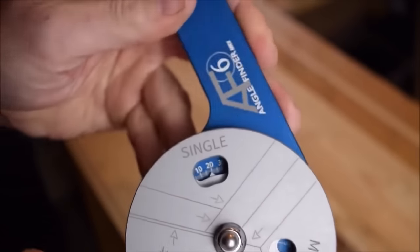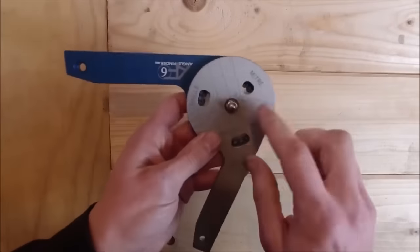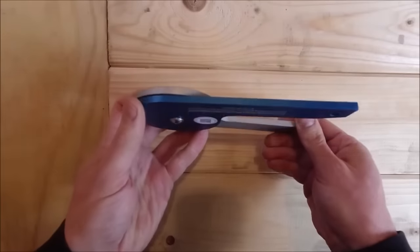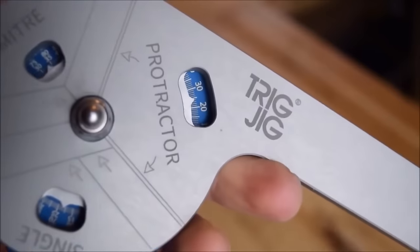With an impressive accuracy of within 0.2 degrees, the AF6 Stubby is ideal for precision work. Whether you're a woodworker, metalworker, or DIY enthusiast, this angle finder proves to be an indispensable and long-lasting tool for various tasks.